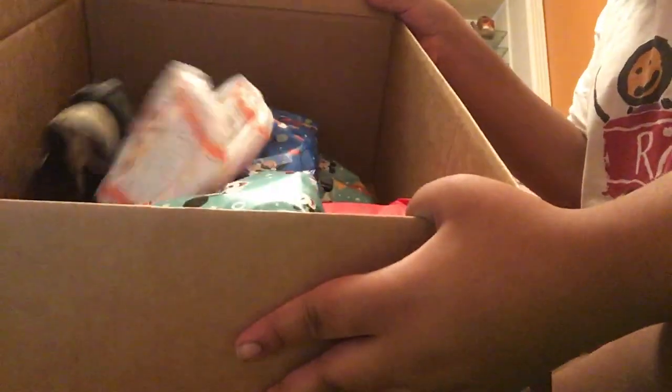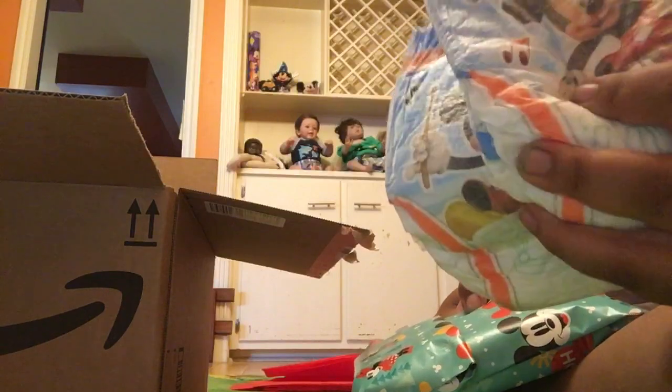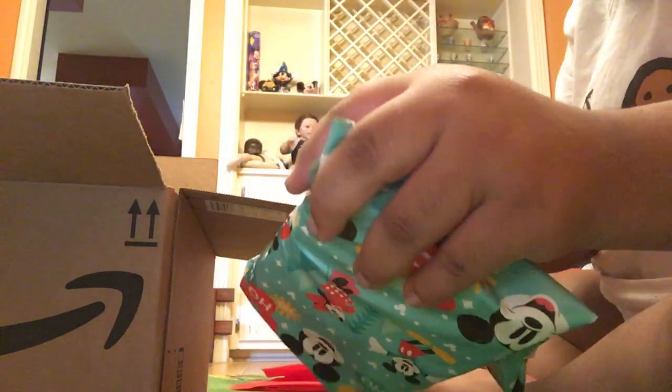So in here is all of Liam's stuff. Liam came with a lot of these things. I rewrapped everything that he came with, and he came with these two pull-ups that I haven't used yet. I also put some new things in there that I got him — these shoes.